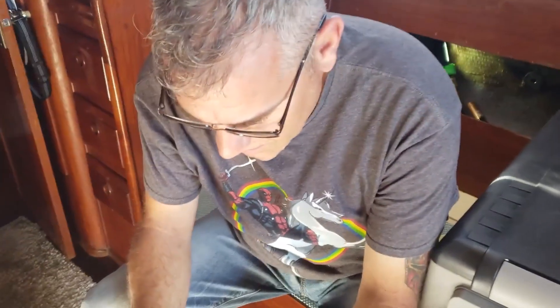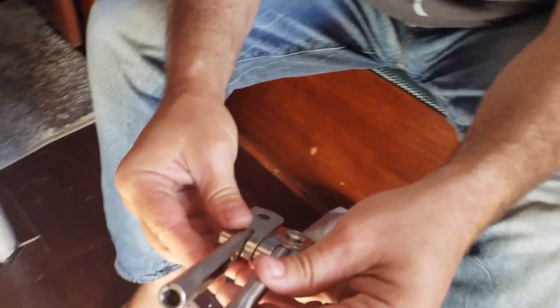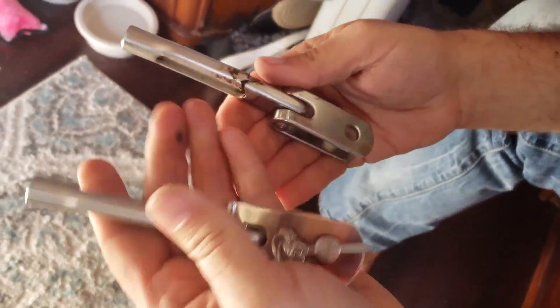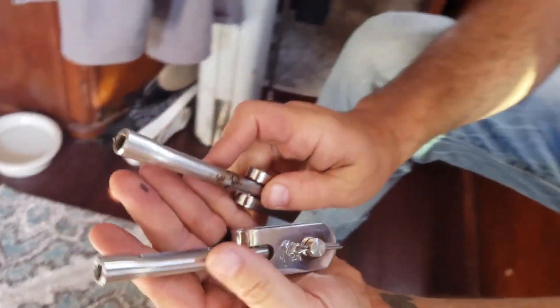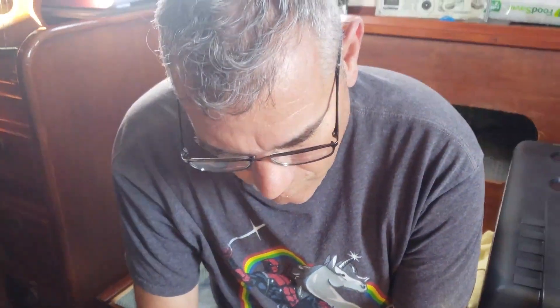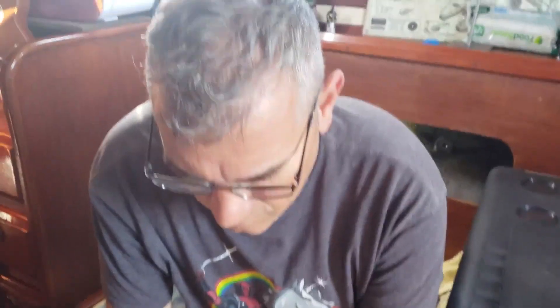The question is, is it the same? I hope it fits. Moment of truth. Let's do it! Here we go. Ah, ah, ah. That is not the way. That is...